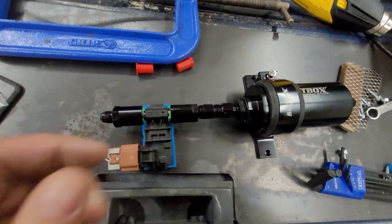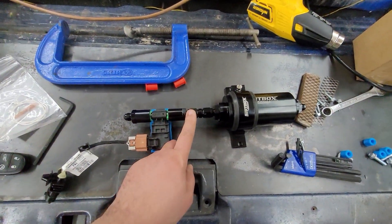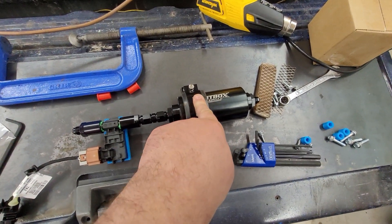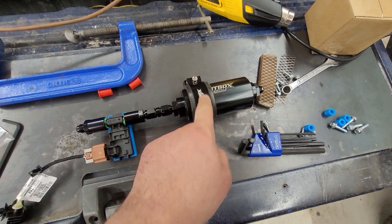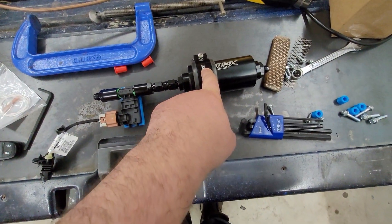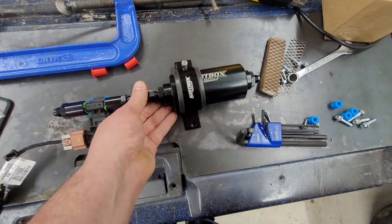Then I have a male-to-male 6AN — I actually bought it for this Toyota but wound up not using it. Male-to-male 6AN, and then a Shipbox Supply 100-micron fuel filter. Which is ironic and weird — I think Snake Eater sells or advertises these, and they advertise them as 10-micron, while Shipbox advertises them as 100-micron. I'm going to say it's 100-micron. But anyway, it's a stainless steel mesh inside and a clamp.